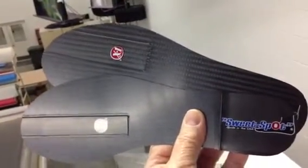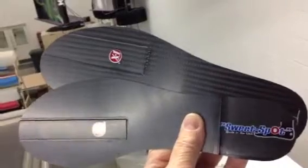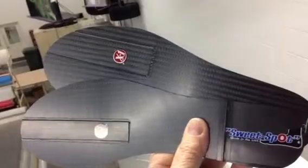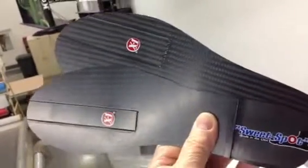Hi, this is Clyde at indianabrace.com. We've got two new products for Neuroma. The one on the right is for third and fourth Neuroma, and the one on the left is for second and third.